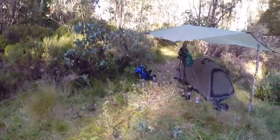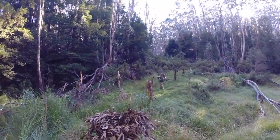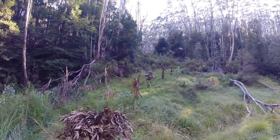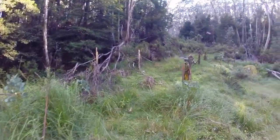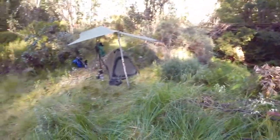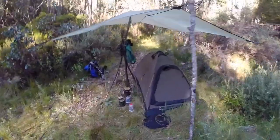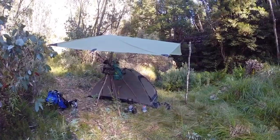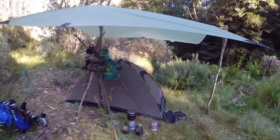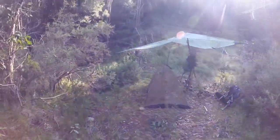Bear in mind we are a 15 kilometre walk from the nearest dirt road, and that dirt road is extremely rough. The old European settlers of Australia discovered the hard way that panning for gold is hard work. It does pay off for some. I am not condoning illegal gold mining in any way — we are just here for sightseeing and making these videos.